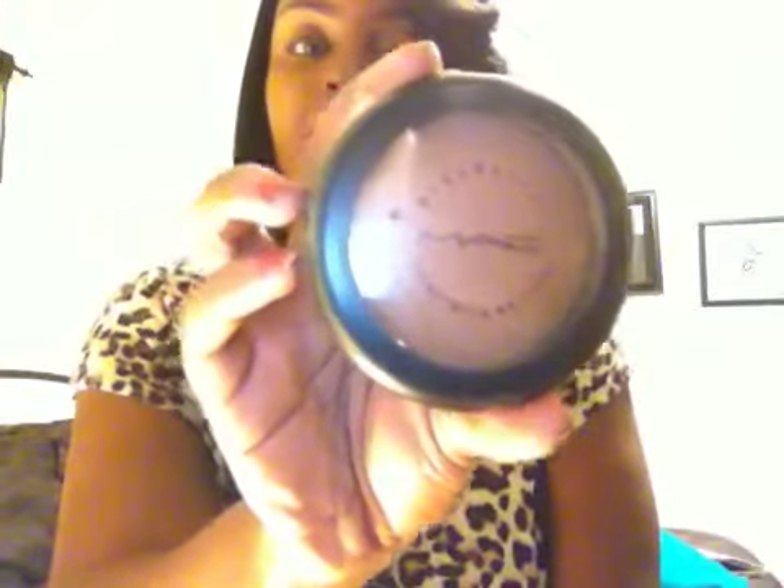There are a couple other things I want to do product reviews on. One of them is this product from MAC — this is MAC's Mineralized Skin Finish Natural, and this is in Deep Dark.